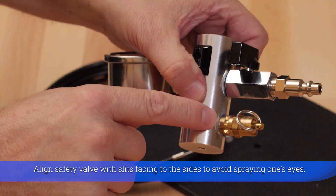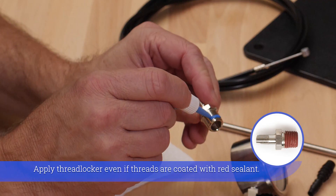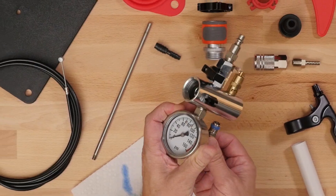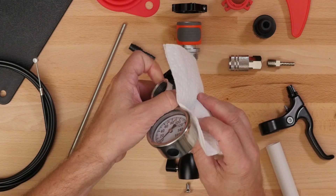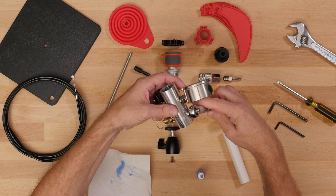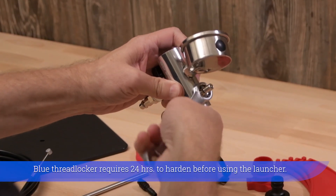Align safety valve with slits facing to the sides to avoid spraying one's eyes. Apply threadlocker even if threads are coated with red sealant. The threadlocker requires 24 hours to harden before using the launcher.